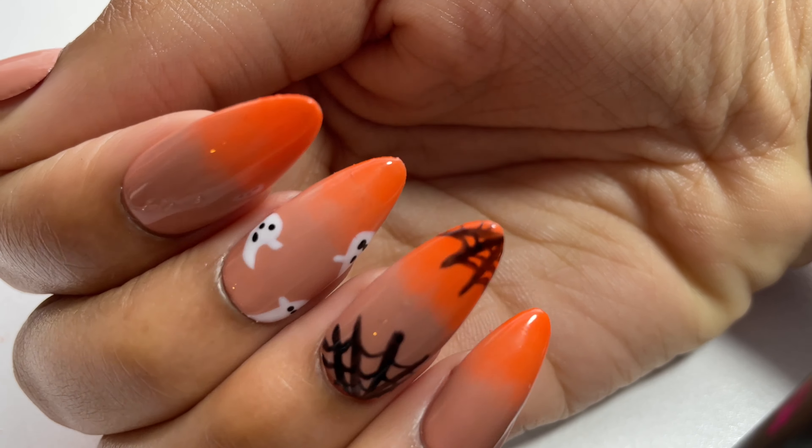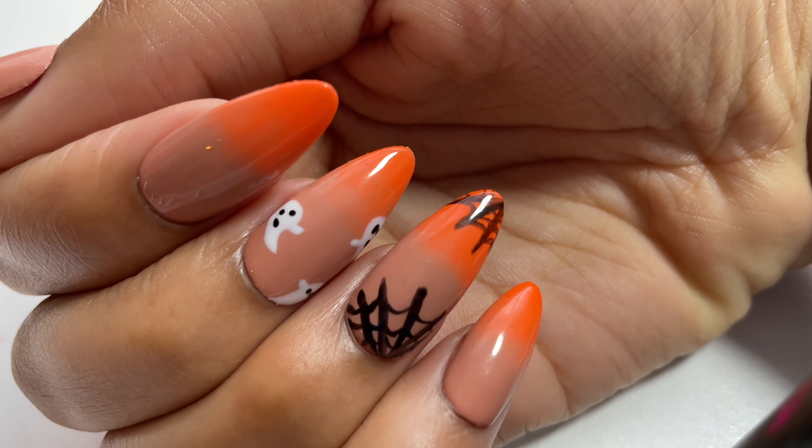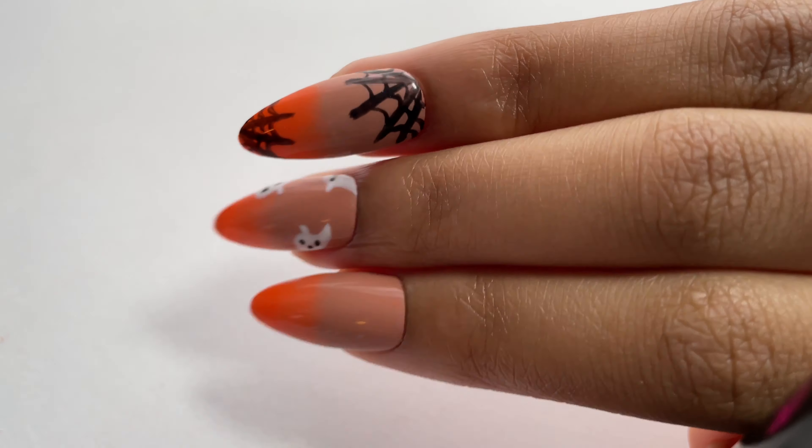These nails are now all done — I hope you like the design! Make sure to like and subscribe if you enjoyed this video and want to support the channel. Thank you guys for watching, and see you later, bye bye!